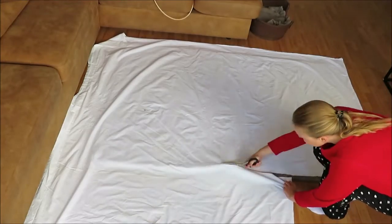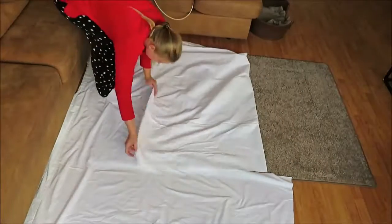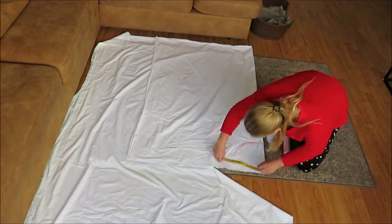If you are still watching this video after that weird intro — hello and welcome, or welcome back to my channel. My name is Julie and in today's sewing vlog I'm going to make my Halloween outfit.